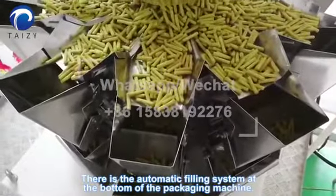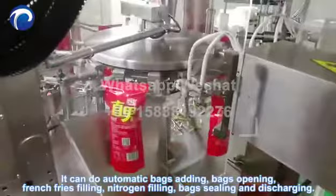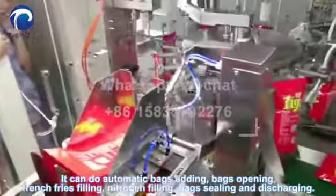There is the automatic feeding system at the bottom of the packaging machine. It can do automatic bag adding, bag opening, French fries filling, nitrogen filling, and bag sealing and discharging.